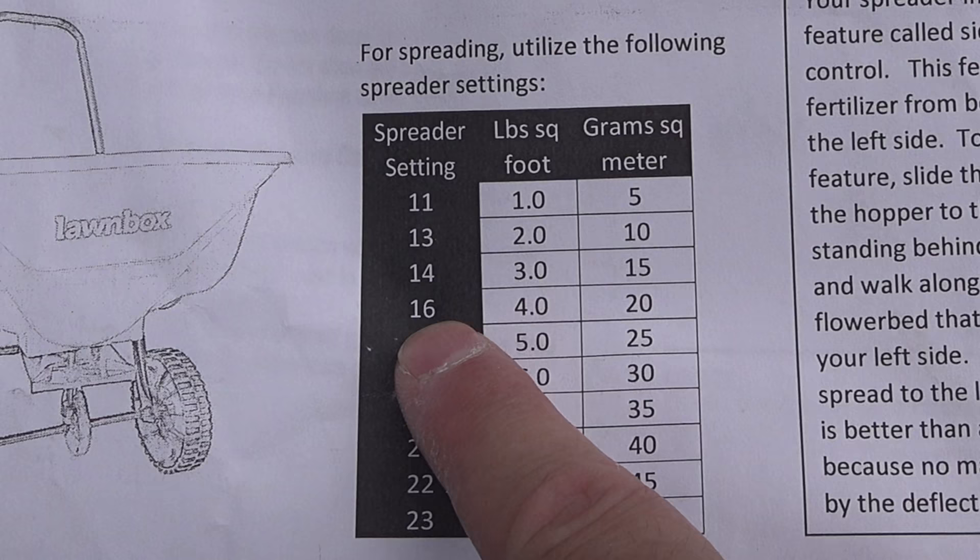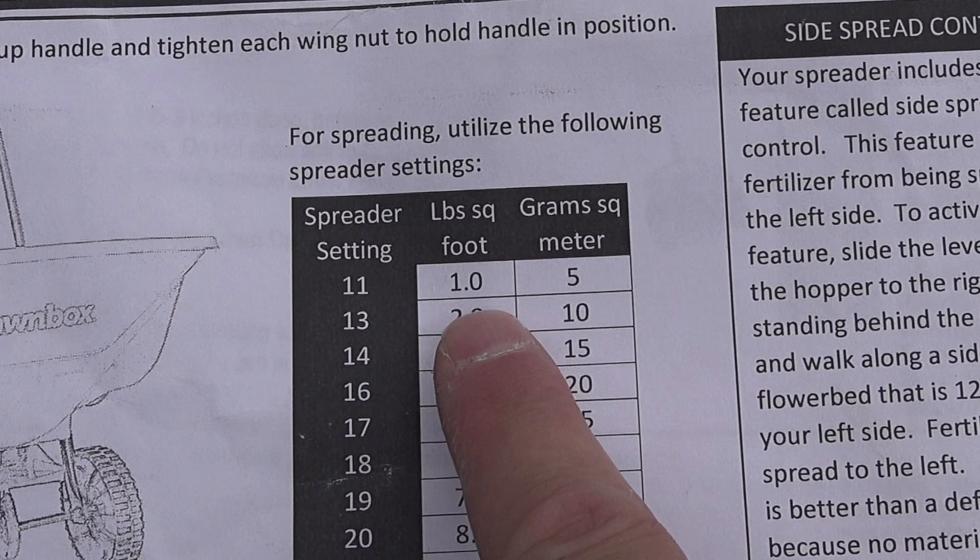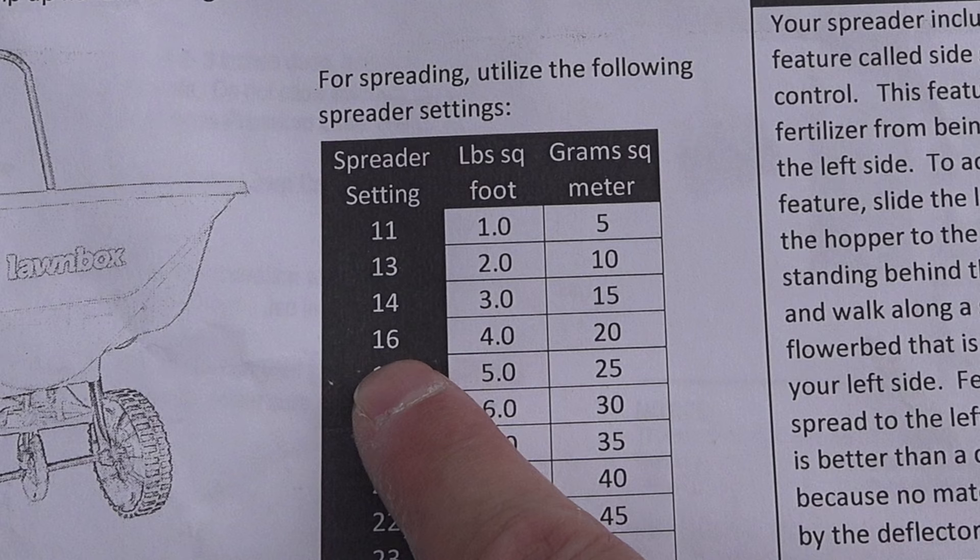All we have to do is go down that guide and look for 3.6 pounds. You don't see it exactly, but you can see 3 and 4, so 3.6 is about halfway. And you can see on my spreader that's going to be between the settings of 14 and 16.